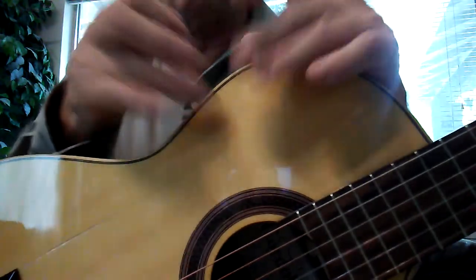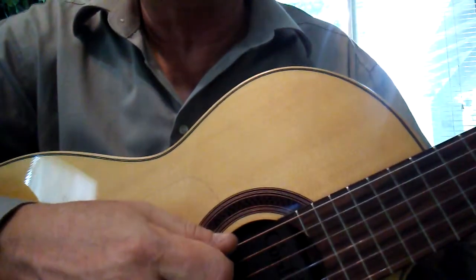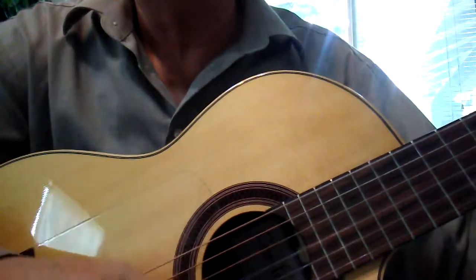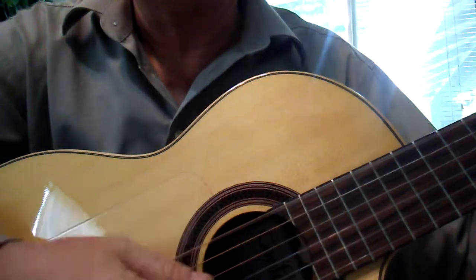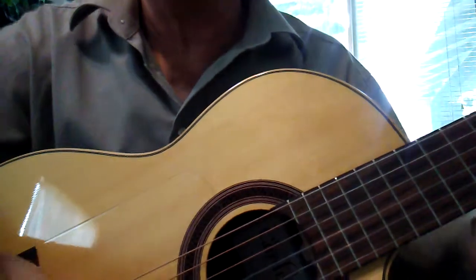Try it on your guitar first, just the basic rhythm, and then slowly work the first triplet part out. E major. Take your time, have fun with it.